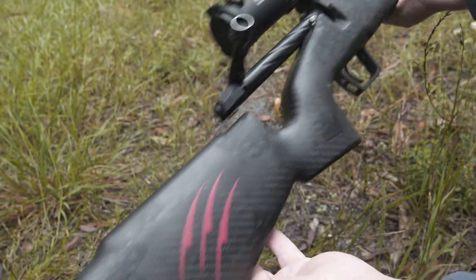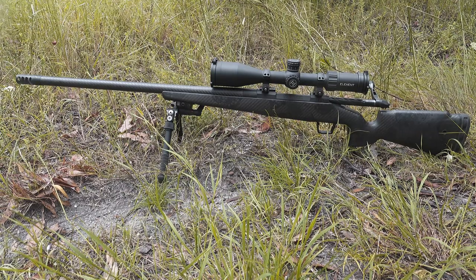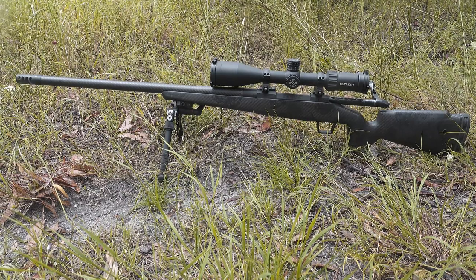Next pro is the stock design. The comb — where you drop your cheek down to look through the scope — gives you really good alignment. It's clearly designed to have a scope on there, and they've really thought about the comb height. Everything just works; there was no shuffling around to try and get a clear picture through the scope, it was just bang on — straight, good picture.